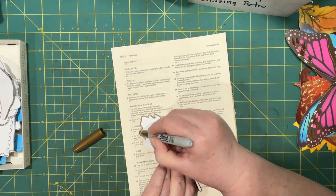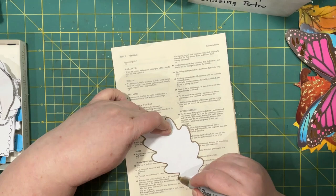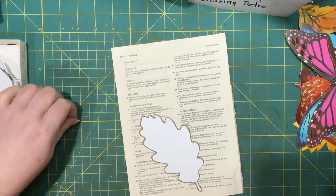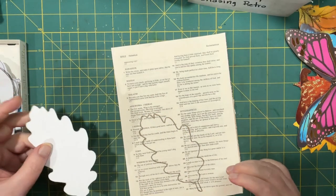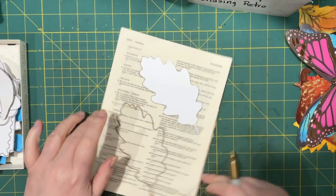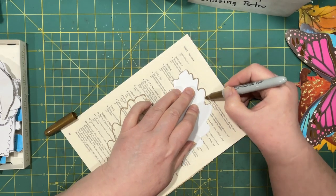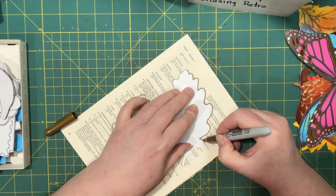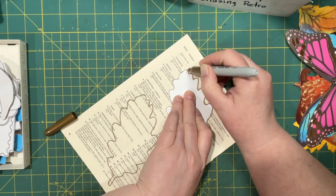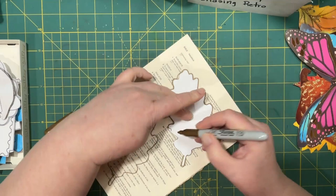Meg decided to do the Ready, Set, Stash again for November, so you'll be seeing that hashtag quite a bit more. I'm thankful that she did that because it certainly helps to make some things, and it's nice to have things in your stash ready to go. That's a nice size, I think, for a journaling card. Because I'm doing this on book page, I will end up lining it with probably some other papers so that it can be written on and actually used as a journaling card.